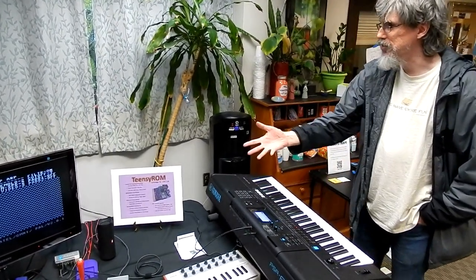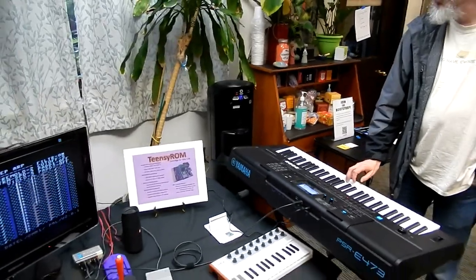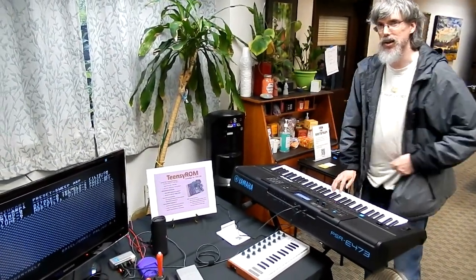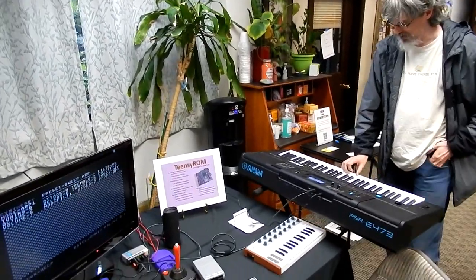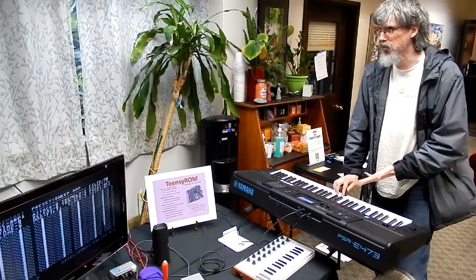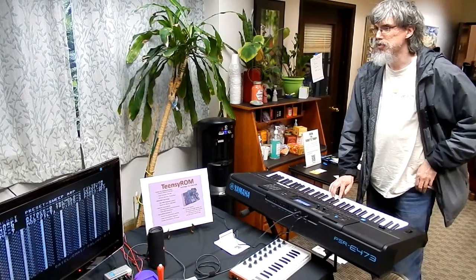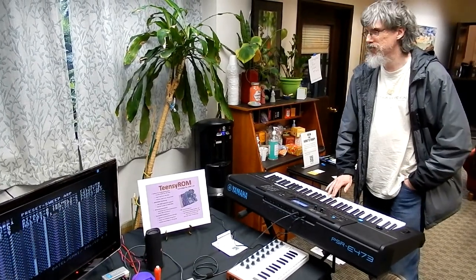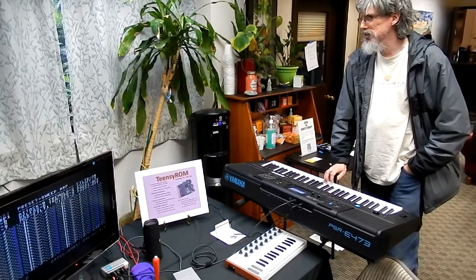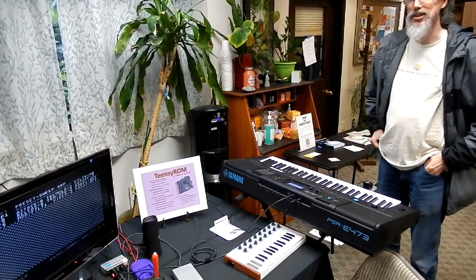You can definitely use the TC-ROM to make some music. We've got the synth card running here, and you connect the keyboard and it makes the synth play music. So I think that's kind of cool.